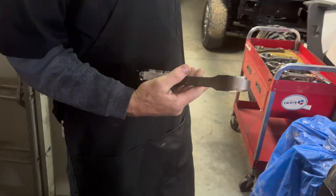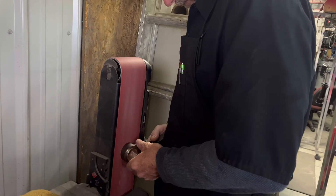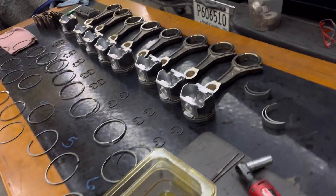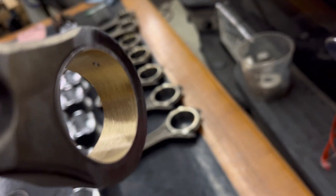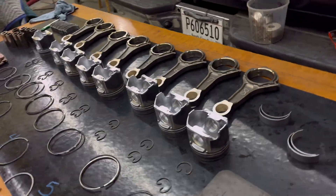Got them all done now — sanding the edges off. They're beautiful. All right, on to the next step. The rods are all done.